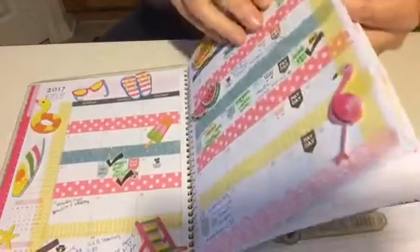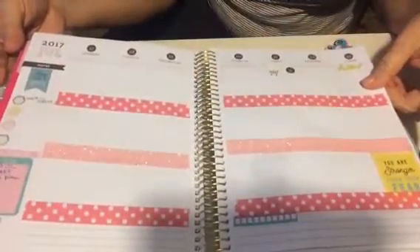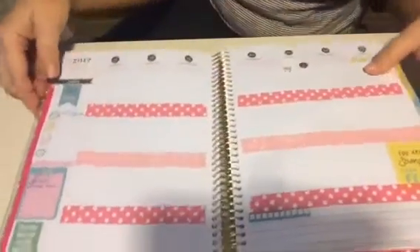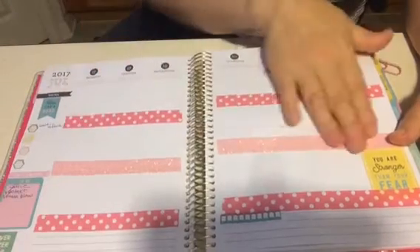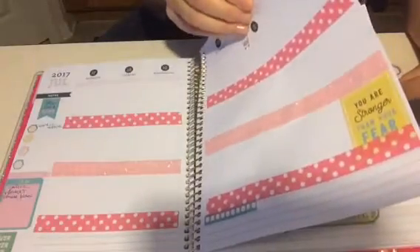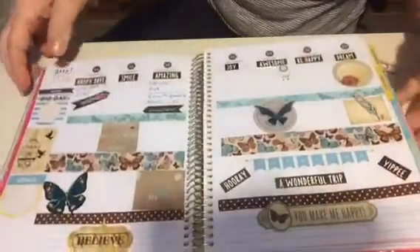So without further ado, this is where I left off. There's nothing to show you in there because I really didn't do anything until this week. You saw that it was kind of plain because I really didn't have a lot going on. I'll get better at it, but this is just kind of how I worked it with these colors. The week of July 24th — this is what I did yesterday.